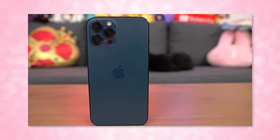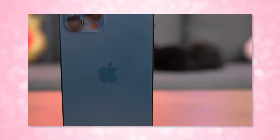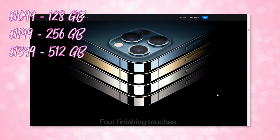Today we are focusing on the new iPhone 12 Pro Max, which I unboxed on the 13th when I got it from the Apple Store, and I have been using it as my daily driver ever since. Unlocked, it starts at $1099 MSRP for 128GB, with 256GB at $1199 or $1399 for the 512GB model. I ended up going with Pacific Blue with 256GB.